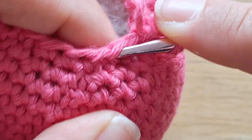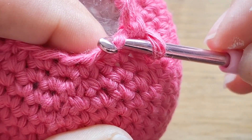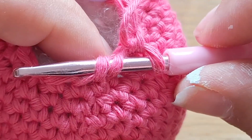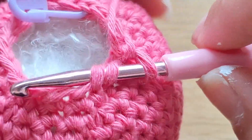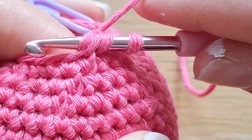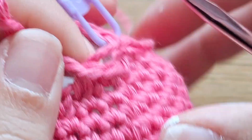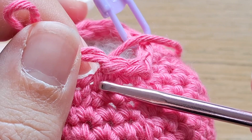To start, go underneath the first loop of the stitch you want to decrease, and then straight underneath the second loop — no yarning over, just straight underneath the second front loop of that stitch. You'll have two loops on your hook. Yarn over, then pull that yarn over through those two loops and through the loop already on your hook. That gives you your invisible decrease — it looks like a stitch, not a decrease, which is why it's called the invisible decrease.